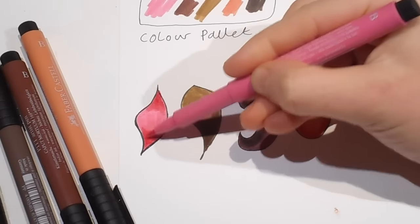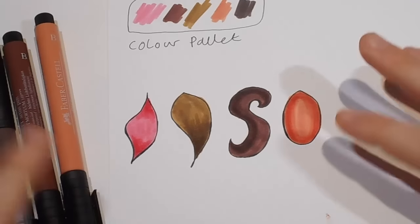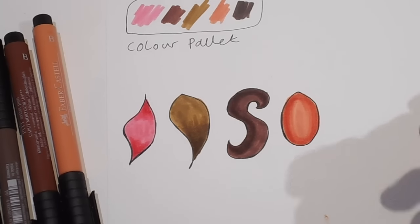As I said, this is not a shading tutorial — just tiny little tips on adding a little bit of extra dimension. Because sometimes if you're colouring, you don't want to spend hours and hours building up shadows and layers, but you might want to add just a little something. And so this is what I do.